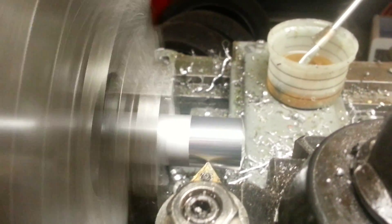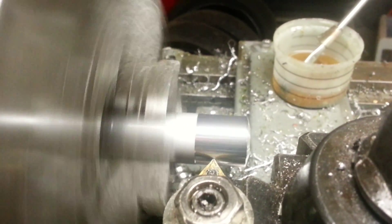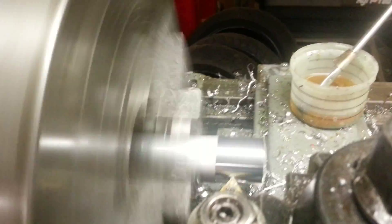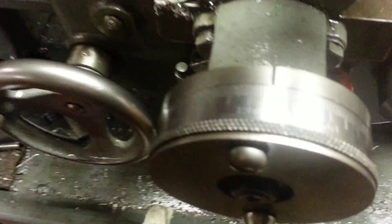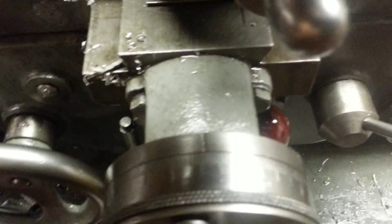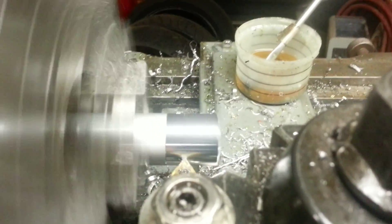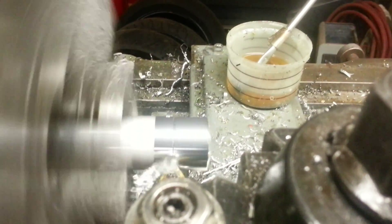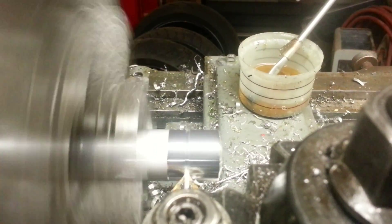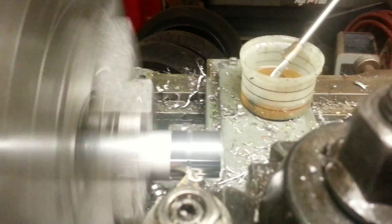I run the tool until it just barely touches, by hand. The dial is at 75. I start counting 10, 20, 30, 40, 50, 60, 70 — and that's 80 thousandths. Then I just back it out and the groove is in there.